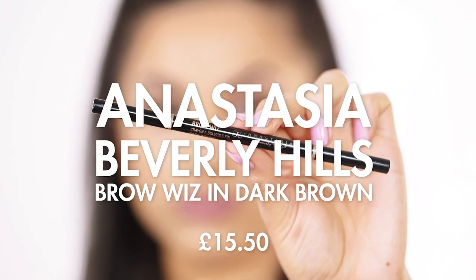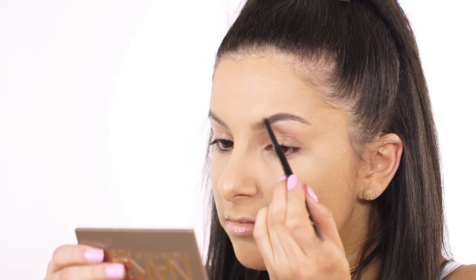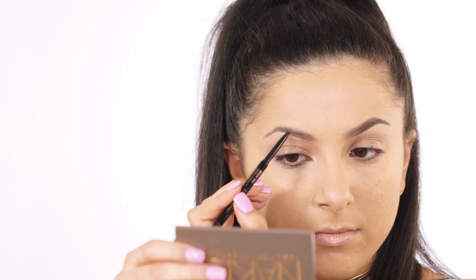To fill in my brows I'm going to be taking the Anastasia Beverly Hills Brow Wiz in Dark Brown and just filling in my brows and sculpting them to look nice and structured.